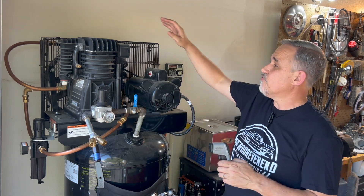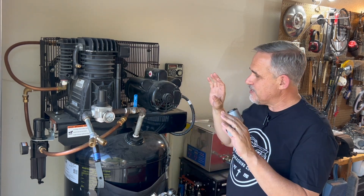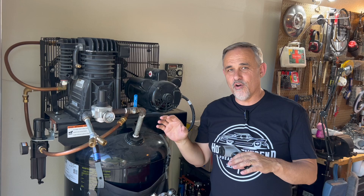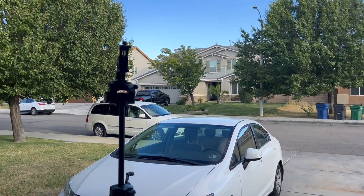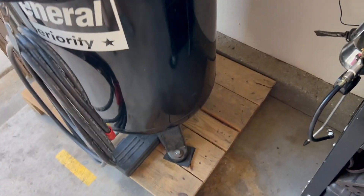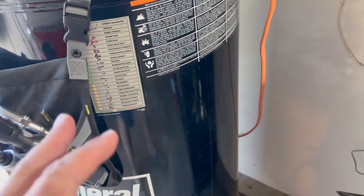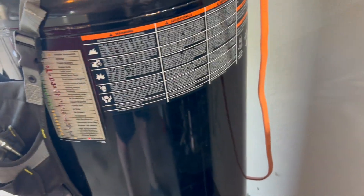Today we're going to use our infrared thermometer and take a look at the difference from what's going into the aftercooler and what's coming out of the aftercooler. I'm also going to give you an update on how this unit has done over the years. We have moved to California — we're no longer living in Ohio. Been here for about two years and I kept it on the pallet bolted down. We are renting this house and garage.